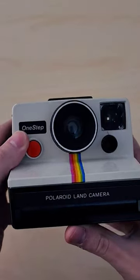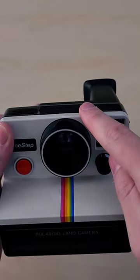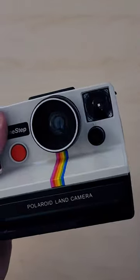Should you get this camera? It depends on if you want to shoot SX-70 film only, and I highly recommend getting a flash if you plan to use it indoors, otherwise it's unusable.